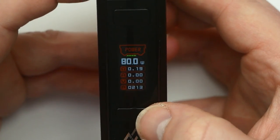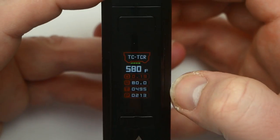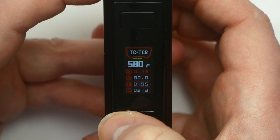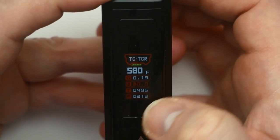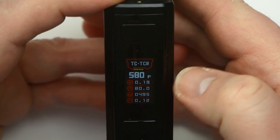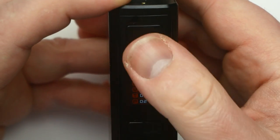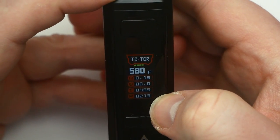Three clicks gets you into the menu system - you have your wattage, resistance, amps, volts, and puff counter. Three clicks goes dark and you can go to stainless steel mode or TCR mode. Hit the fire button once to go to resistance - you can hit left to lock or unlock the resistance. Hit the fire button again to go to wattage, adjustable from 5 to 120 watts.